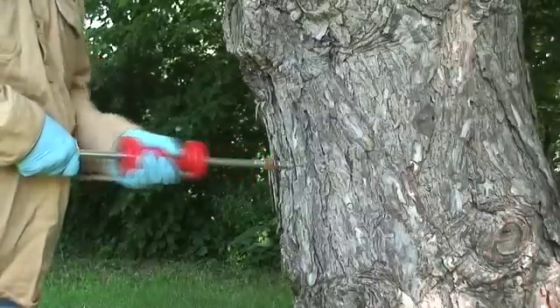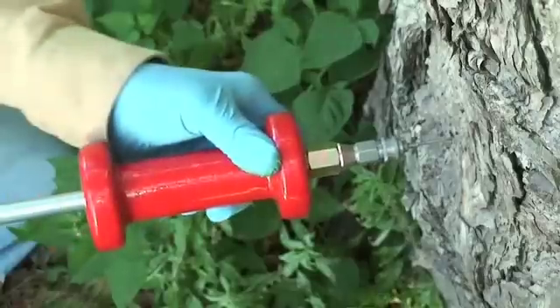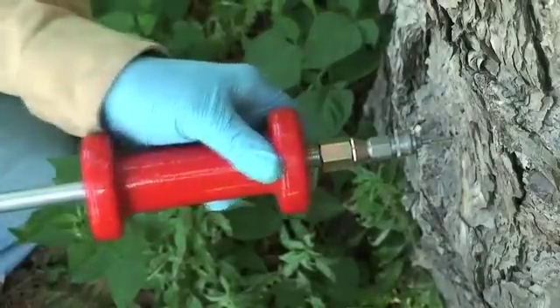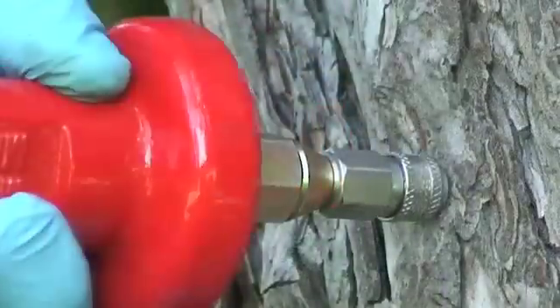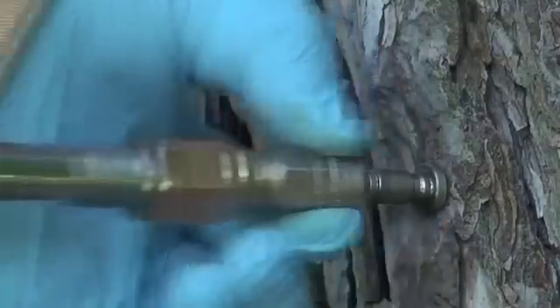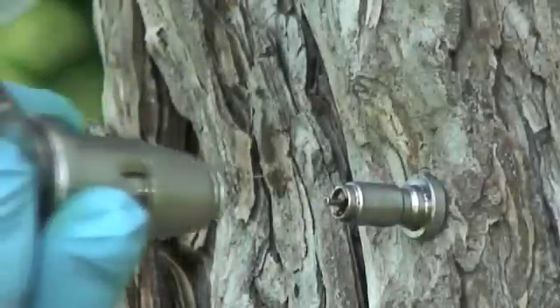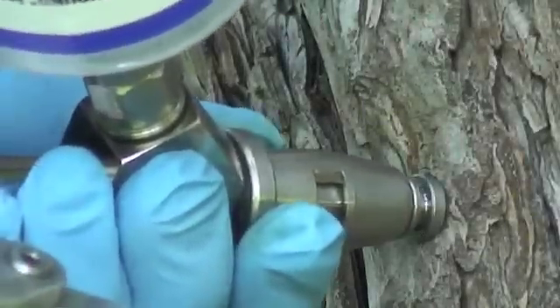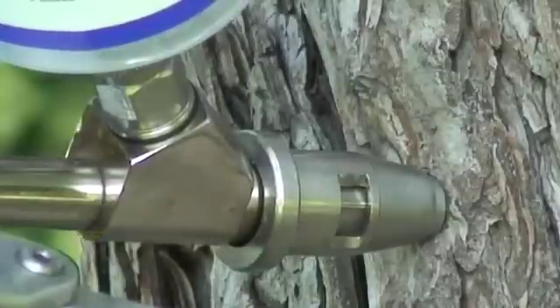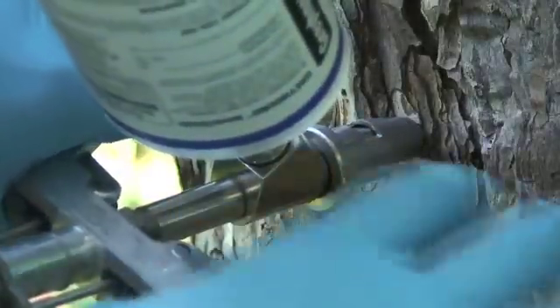Tap the injection tip into the tree using the sliding action of the tip setter. Begin gently, then with increasing force until the front of the hub is in tight contact with the bark. Disconnect the tip from the setter by pulling back on the QC coupler. Attach the direct inject unit by pulling back on the QC coupler, sliding the unit over the tip, then releasing the QC coupler to lock the tip to the injection unit.